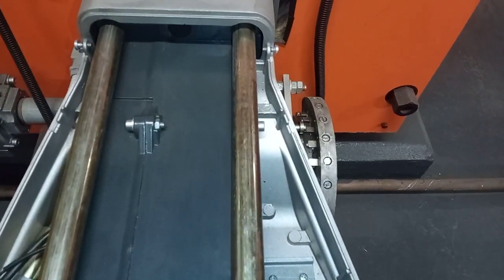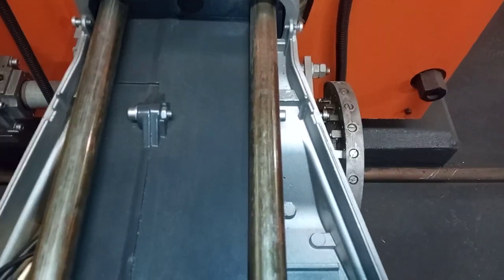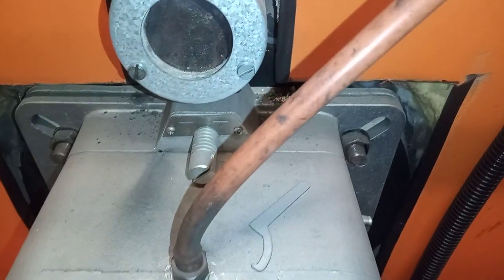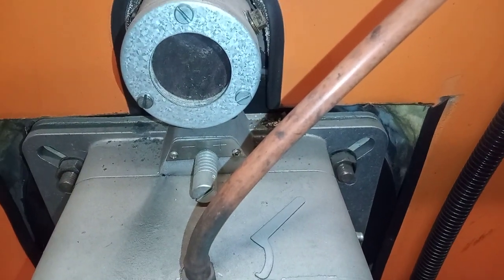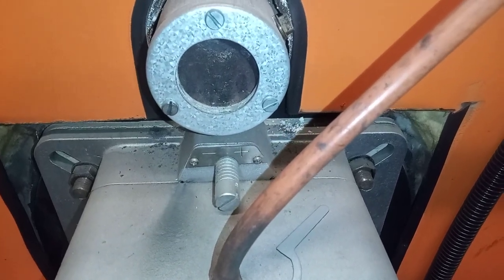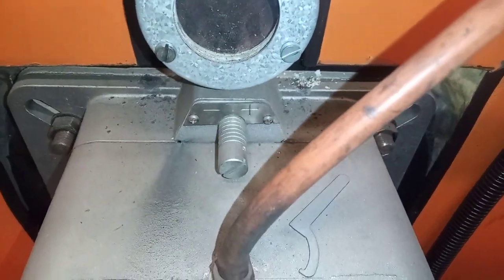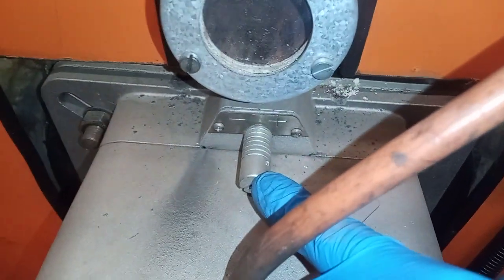Hi, welcome to the Commercial Gas Engineer channel. I'm carrying out servicing checks on this Riello burner. Here I'm checking the head pressure — as you know, that's where you can also see if it correlates to the kilowatts the boiler should be burning. You can look in your manual for your burner for the head pressure and see if it correlates with the kilowatt output.